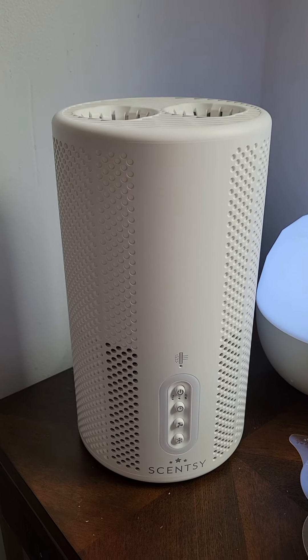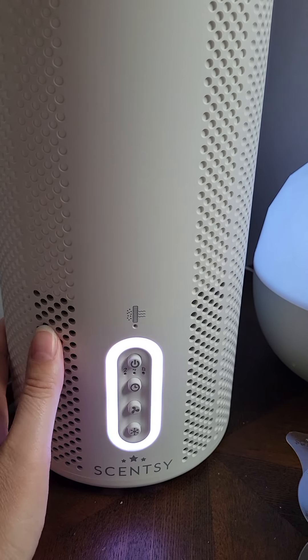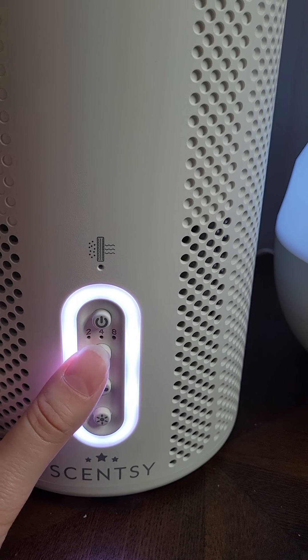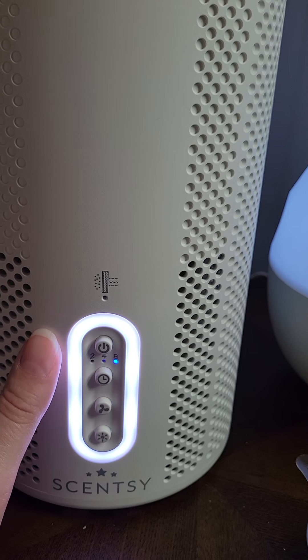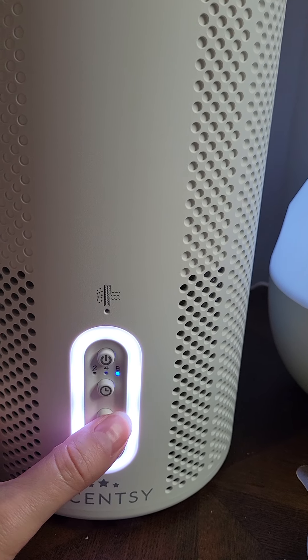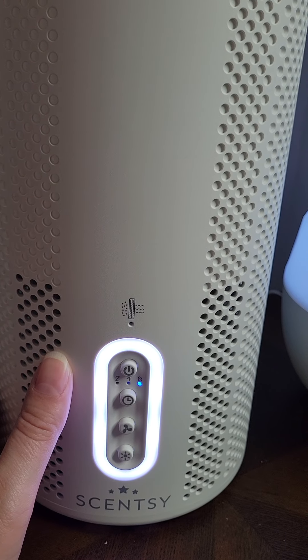I wanted to show you how this one works. There's a power button here, you turn the power on, and then you can set a timer for how long you want this to run — two hours, four hours, or eight hours — and it will turn off after that time period. It also has different fan speeds; this is currently on a low setting, and you push this to set it to a high setting.